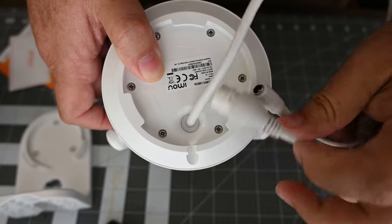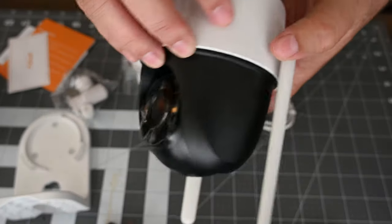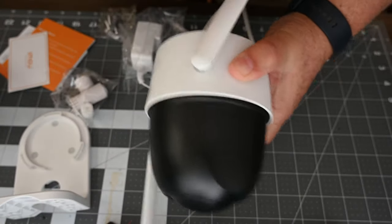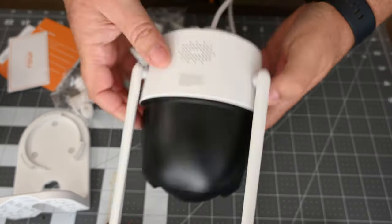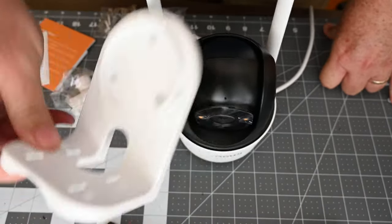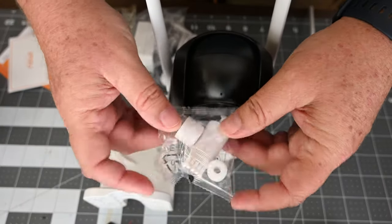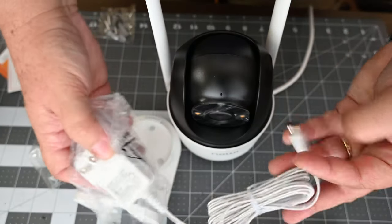You can also hook up Cat5 if you don't want to run it wireless. It comes with two-way communication and night vision — it has spotlights on it. The antennas can be rotated because you can mount it upside down or right side up depending on how you want to do it. I'm just going to use it without the base that it comes with and have it sitting, since I'm not going to do a permanent mount yet until I finish testing it.